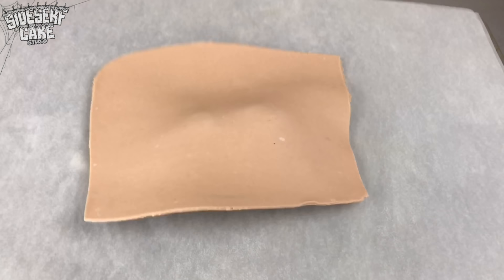I'm rolling out modeling chocolate, and then I'll use it to cover the cake. This outside layer of chocolate is what I'm going to use to sculpt all my creature features.